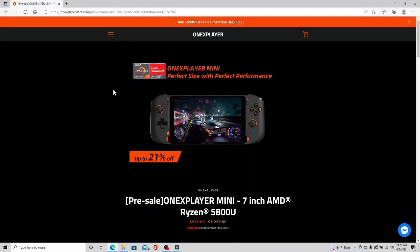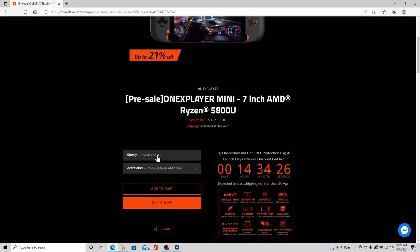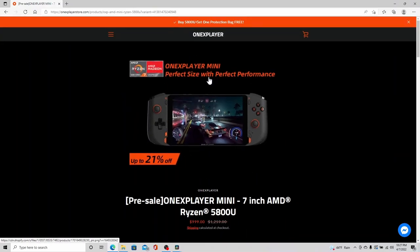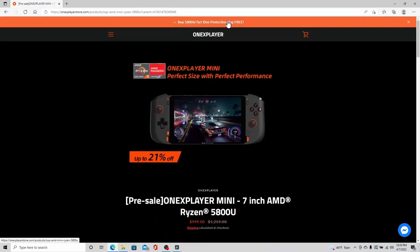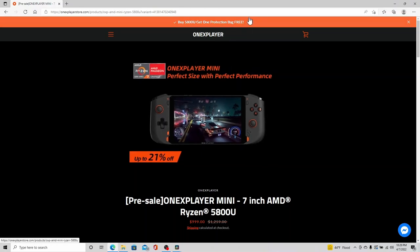You can order the 5800U right now and I'll leave a link to it in the description below. They have a steep discount — 21% off. If you pick the 512 gigabyte version you're looking at just a thousand bucks, and you will get a protection bag as well. I do use it to put it in my backpack and it does protect the unit — very handy. So this is a good deal if you're thinking about getting it. Now is the time, and this is the 1200P version.